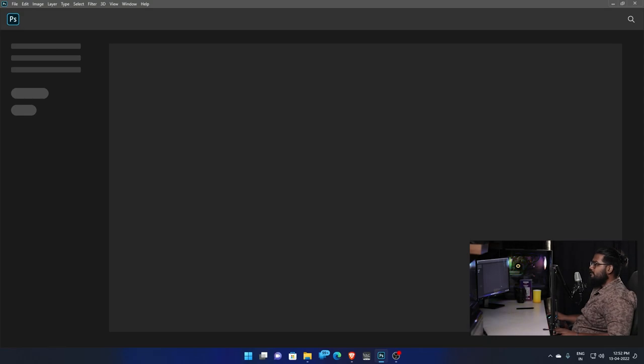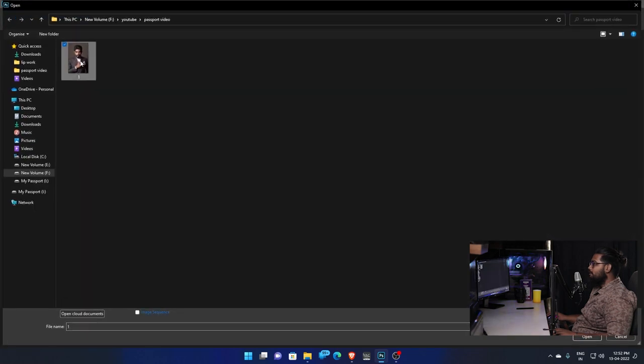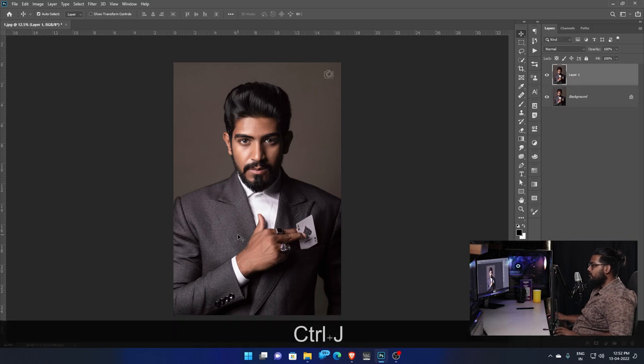First, open Photoshop. Open the file and choose the photo. Open the file, then press Ctrl+J to duplicate the layer.